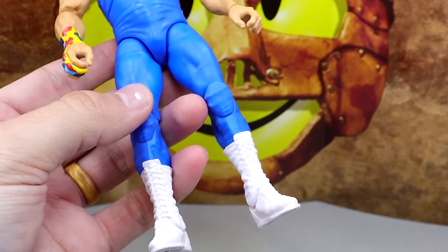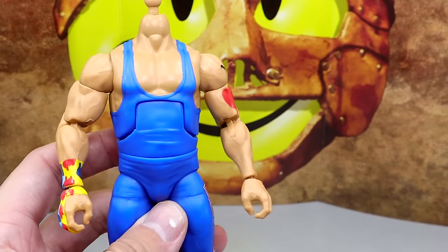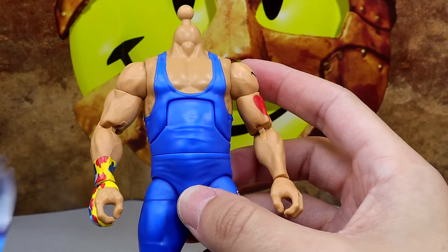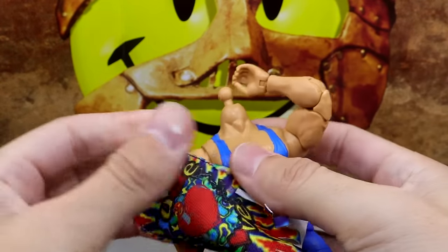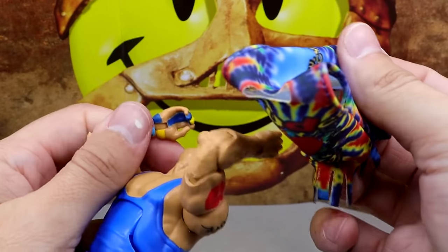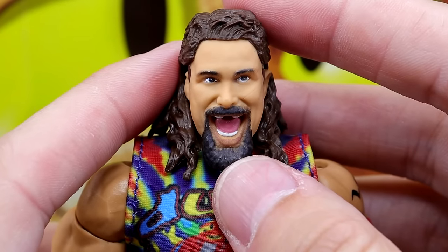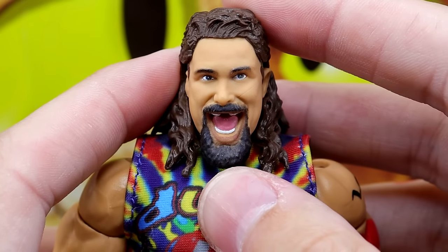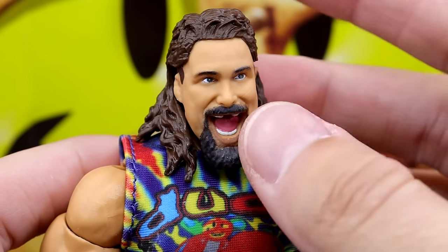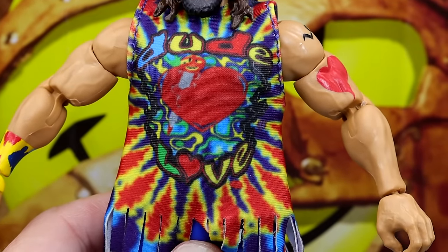Underneath the shirt, Dude Love has a long blue singlet — useful to know if you have any custom ideas. To put the shirt on, raise the arms, turn them all the way in, and put it on like a regular shirt. Getting into the Dude Love figure, he's looking up and slightly to the left — not bad, though I'd have preferred straight on. The shirt fits the figure really nicely and hangs down at a pretty much perfect length.